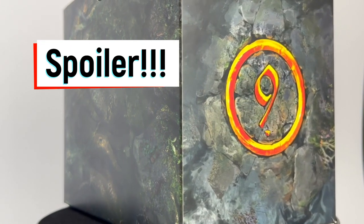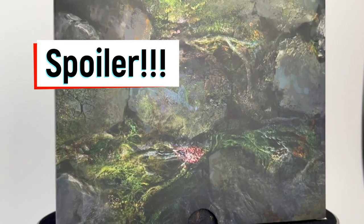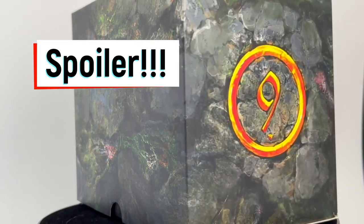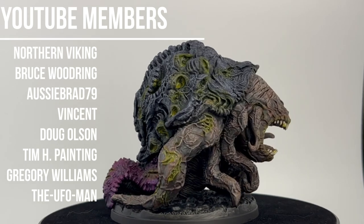Spoiler alert: if you are playing the game, plan on playing the game, or don't want to know what this thing looks like, please turn away now. You've been warned. This is it — this is that nasty looking crustacean monster, and it looks fantastic.